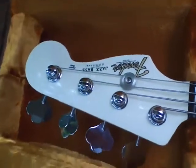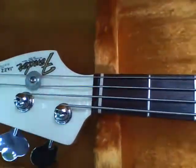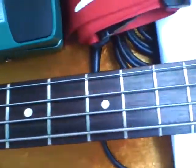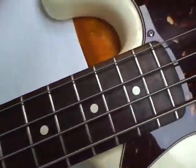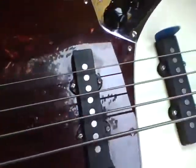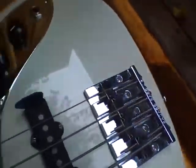Hey, this is the Fender FSR Factory Special Run Hot Rod American Made Jazz Bass. As you can see, everything is in great condition. Just cleaned it, made it look a little better. Not played hardly at all — pretty easily played, not gigged at all. Everything is working amazingly.